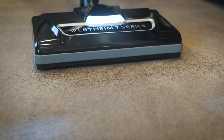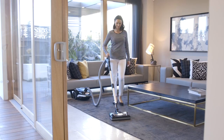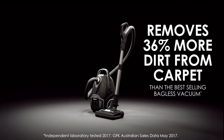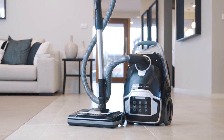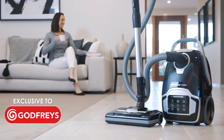This machine truly is a unique and powerful all-in-one cleaner. It picks up what the others leave behind. Incredibly, the 7 Series removes 36% more dirt from carpet than the best-selling bagless vacuum in the market. The ultimate vacuum cleaner is now available in Australia and New Zealand, exclusive to Godfrey's.